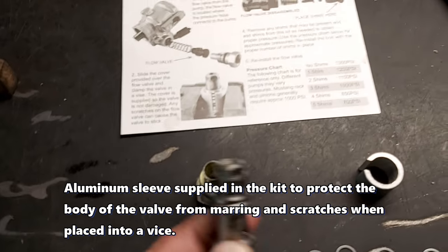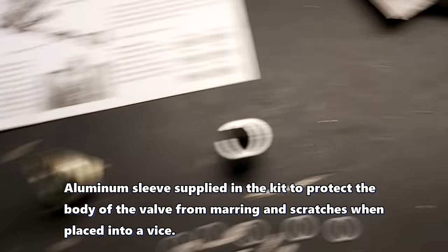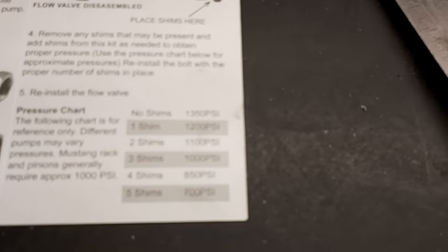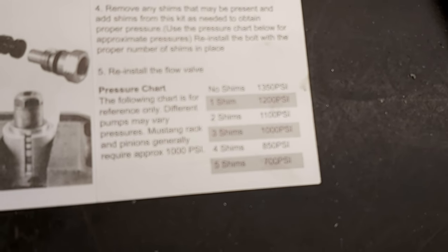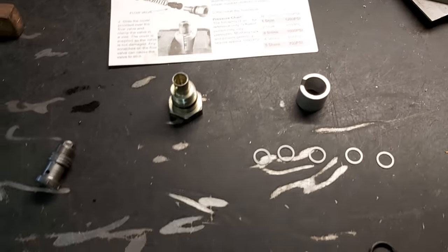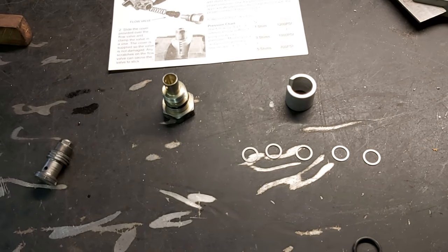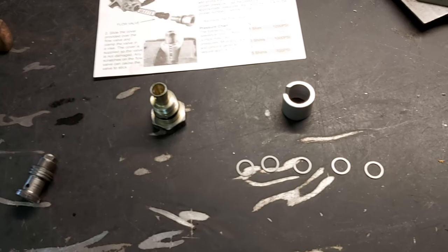So we'll just follow the instructions here. You put it into that thing just to hold it in the vise, and then you add a little fastener — seven sixteenths or 11 mil — you pull that off. And then you put three shims underneath that fastener. Three shims puts it to a thousand PSI, and Mustang racks require about a thousand PSI pressure to work properly. So yeah, that's a little side project while I'm filming my engine mount install — since the engine's out it's a lot easier.